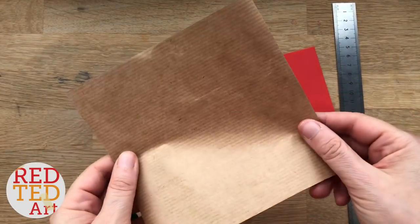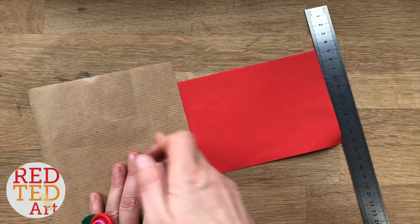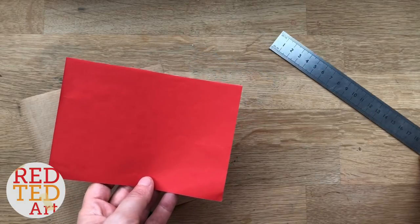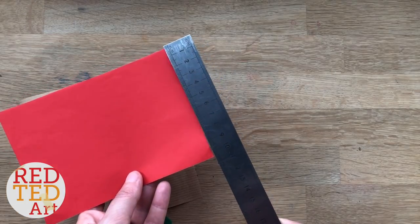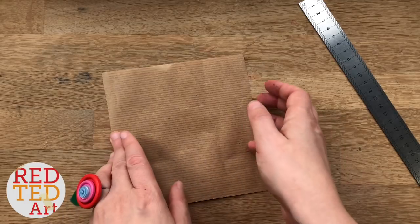To make our Paddington bear you will need a piece of brown paper — I used packaging paper that I've uncurled, this is about 15 centimeters by 15 centimeters — and a piece of red paper. This is a six size, which is 15 centimeters by 10 and a half. So first we'll do the bear.